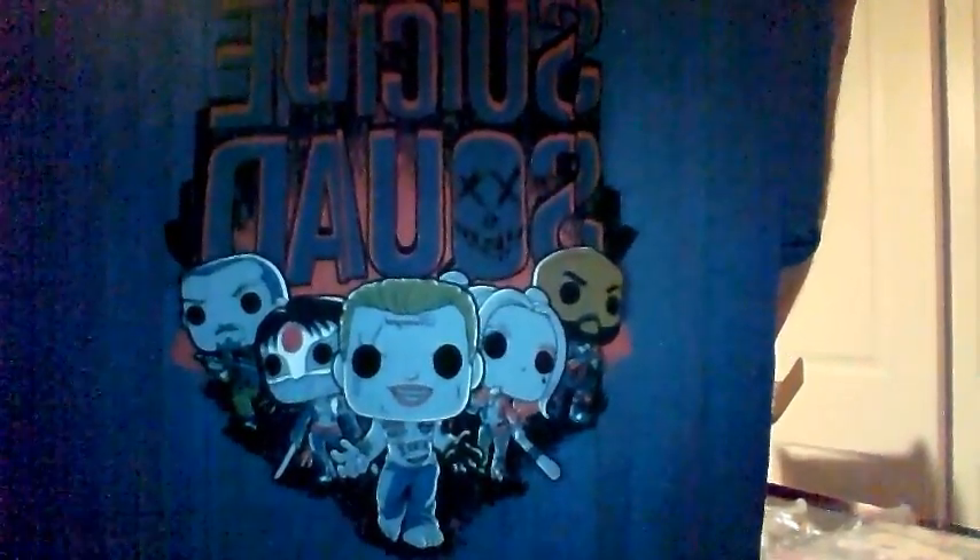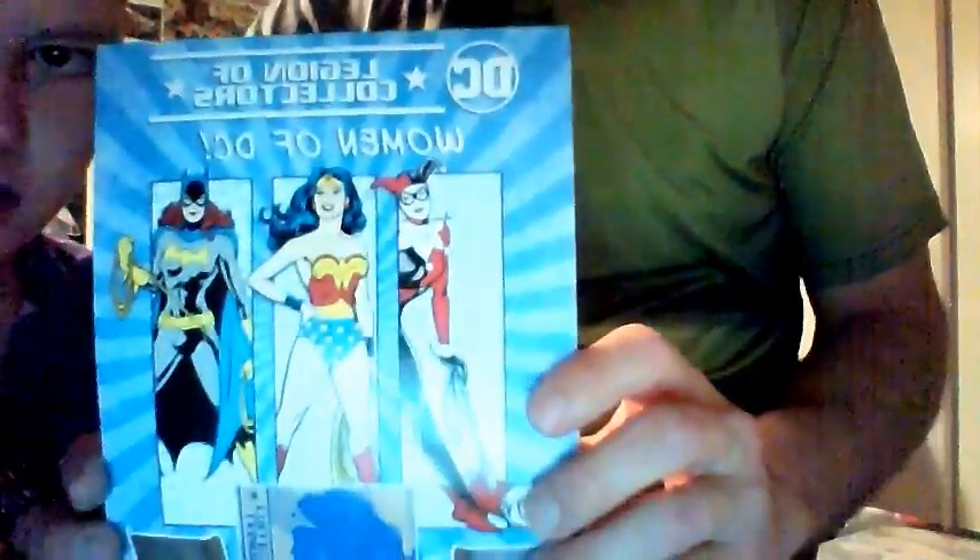We just did the Women of Power — they did the Women of Power, but it looks like next DC is going to be Legion. It's the Women of DC. I've opened those two boxes, not on camera.